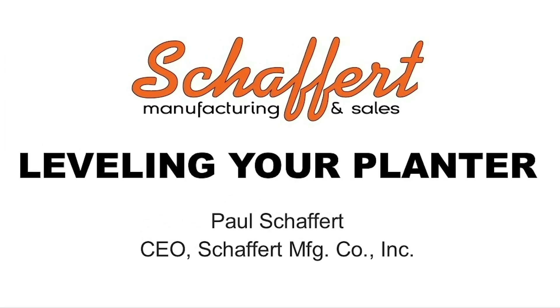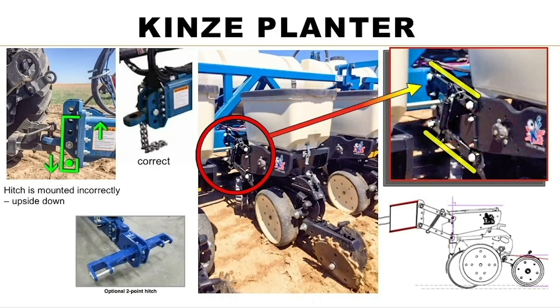We're getting ready to talk about planter leveling processes. Here's a Kinze planter — a farmer called one day saying he's still not closing his seed furrow very well with his covering wheels. I started talking to him and finally said, take a picture of your planter in the ground and a picture of your hitch. He had a drawbar hitch, so I said take a picture and send it to me on my cell phone and I'll look at it and see what's going on.